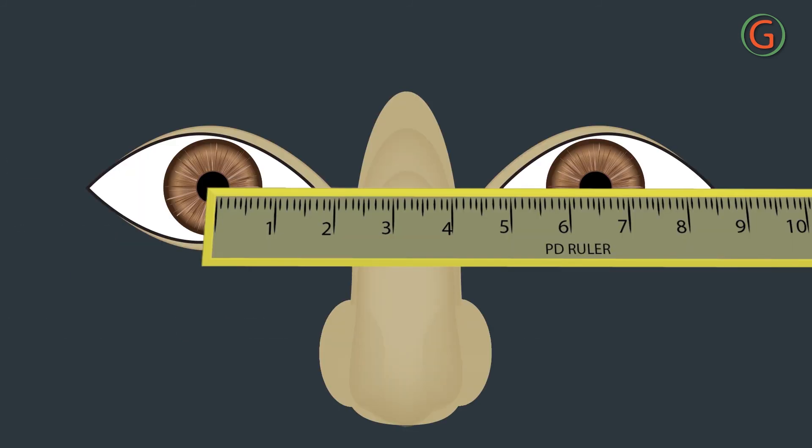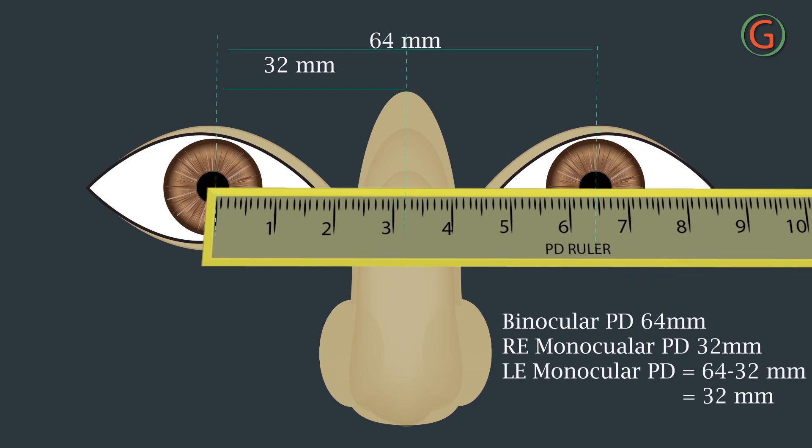Monocular PDs are taken by measuring from the center of the nose to the center of each pupil. First, measure the binocular PD. Before moving the ruler, note the scale reading at the center of the nose — this is the right eye monocular PD. Subtract this reading from the binocular PD to obtain the left eye monocular PD.